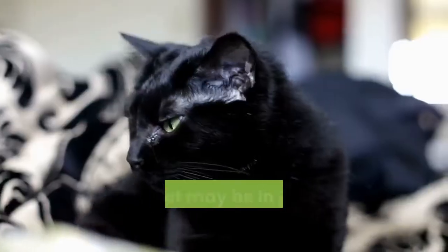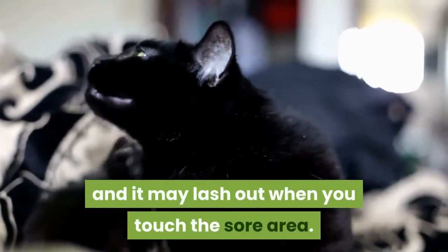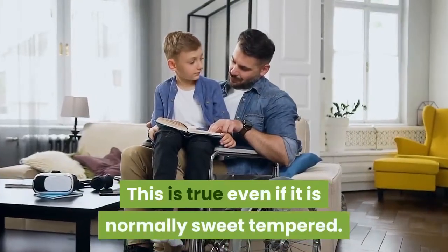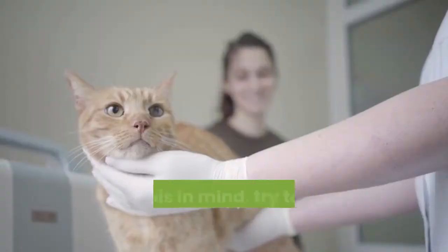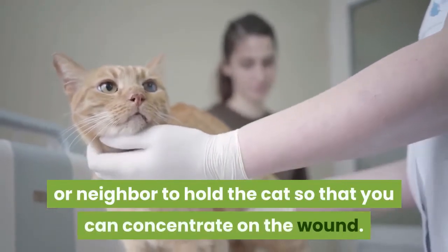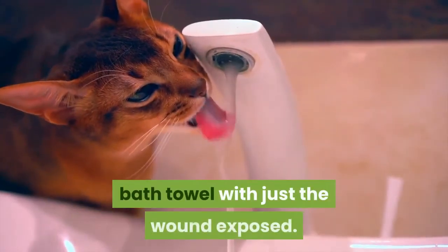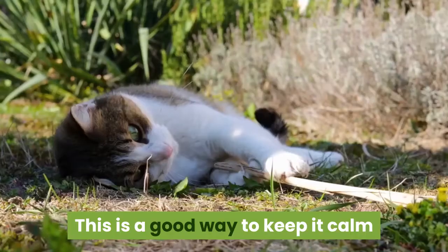Part three: disinfecting the wound. Get another person to help you hold the cat. Your cat may be in pain or shaken up after an injury and may lash out when you touch the sore area, even if it is normally sweet-tempered. With this in mind, try to enlist the help of a friend or neighbor to hold the cat so that you can concentrate on the wound. Try wrapping the cat in a large bath towel with just the wound exposed — this is a good way to keep it calm and minimize the risk from teeth and claws.